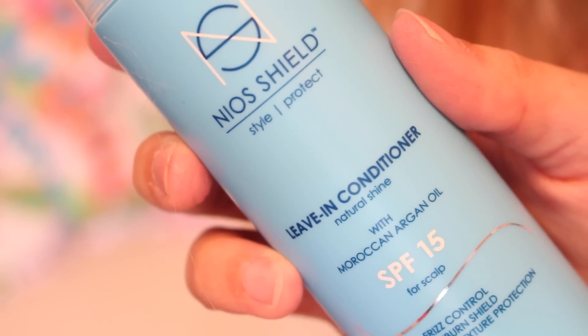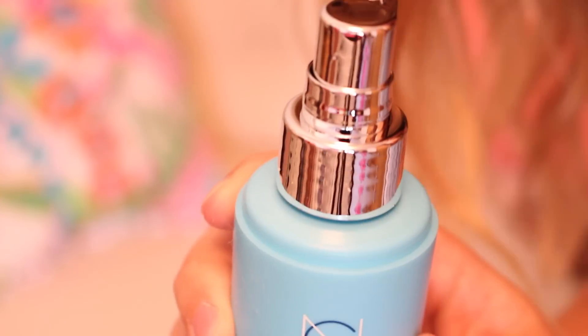This is Noinous Shield Style Protect Leave-In Conditioner with natural shine and Moroccan Argan Oil, SPF 15 for your scalp. It also has frizz control, a sunburn shield — which I do tend to get sunburn on my scalp — plus hair color and texture protection. I love the silver cap on the bottle; it looks a little more elegant. I can always use leave-in conditioner — I use it every single time I come out of the shower, spraying from my ears down. I'm completely open to trying new things for my hair. That retailed for $26.